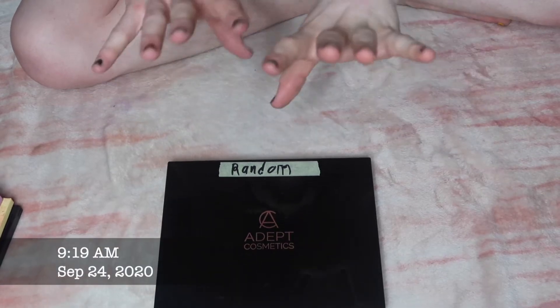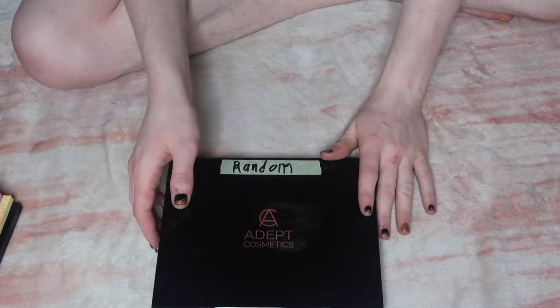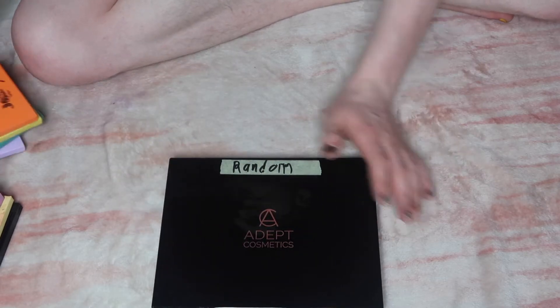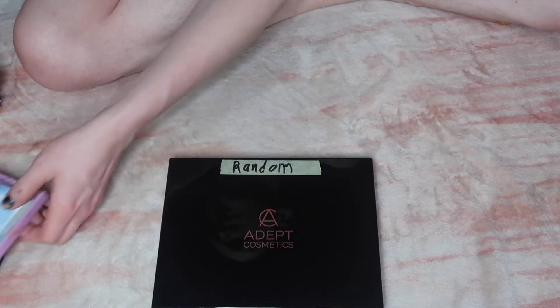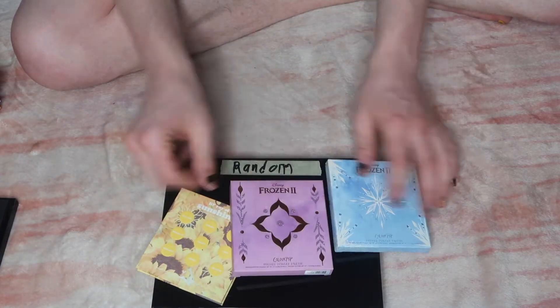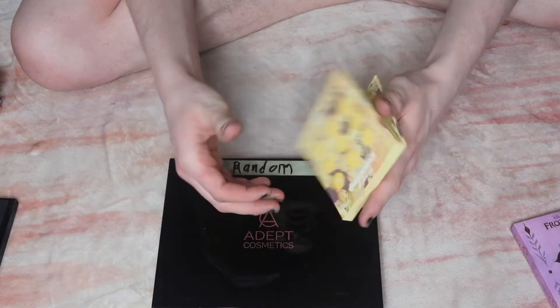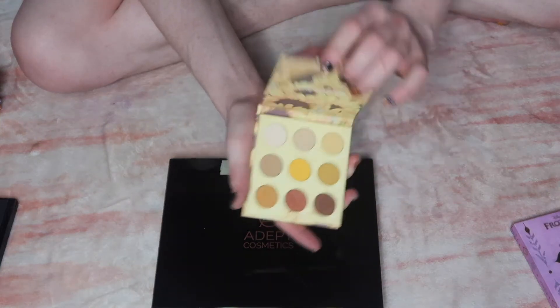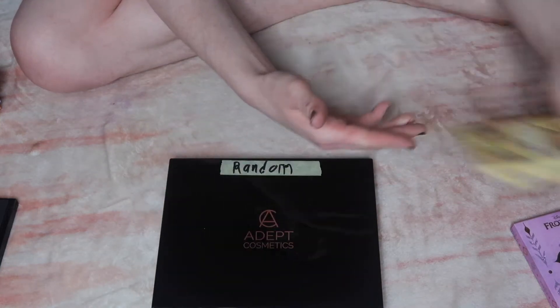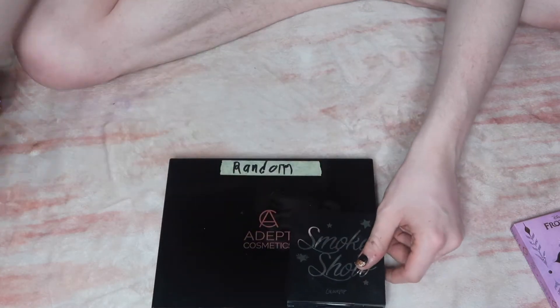Hey, what's up guys? I'm doing a weird thing. I don't know how to set this up, but I decided to de-pot my Colourpop palette, except for three of them. I'm not going to de-pot the frozen ones, and then this one, because it's in the cardboard packaging. But I am going to de-pot the Smoke Show.